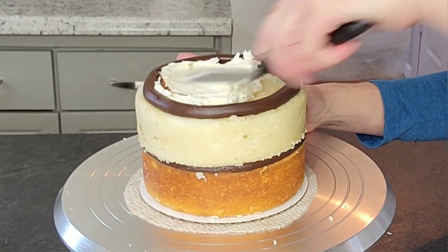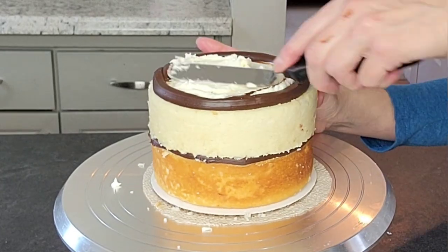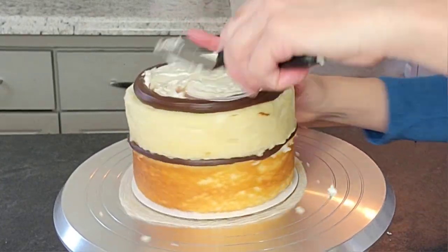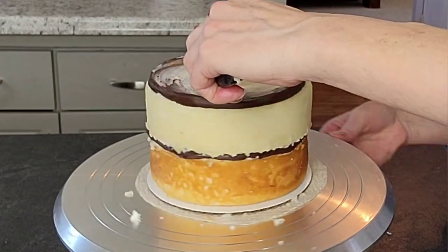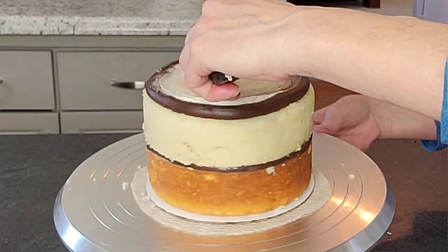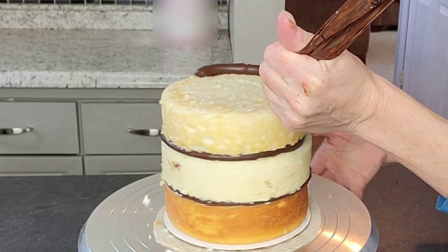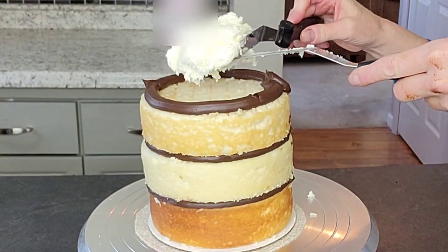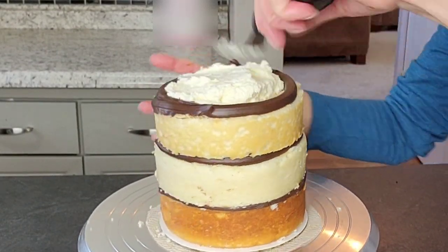In real life I do a lot more with fillings and some fun things with flavors, but for video purposes I'm keeping it simple until I get to the point where I start sharing some recipes, which hopefully I'll do in the future. I'm keeping it simple for the videos because it's more about the decorating than the actual cake recipes, but we'll see — maybe at some point I'll get to that.